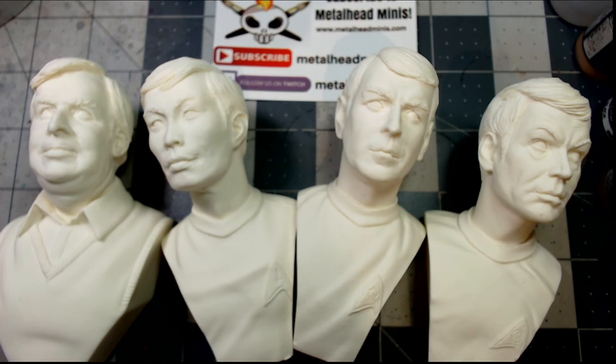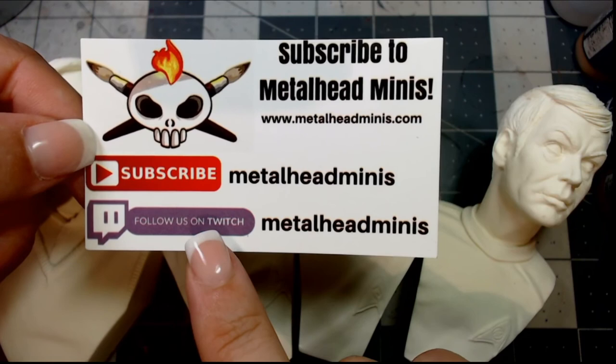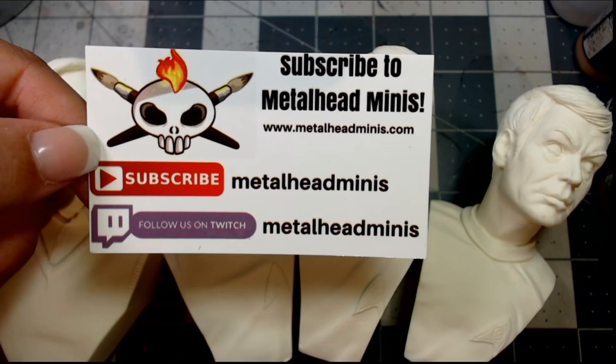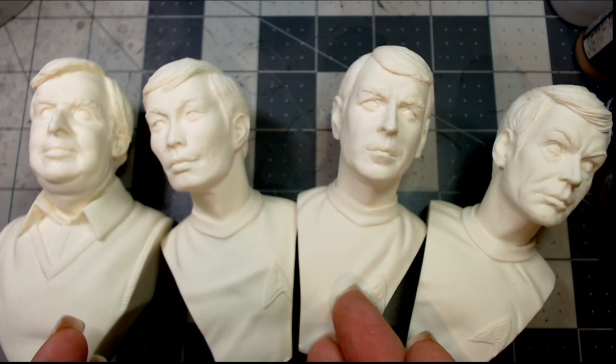Which one is your favorite? Let us know down in the comments below. Be sure to give this video a like and subscribe if you enjoy unboxings, product demonstrations, and tutorials. You can also check us out at metalheadminis.com and follow us on Twitch where we stream three mornings a week on Monday, Wednesday, and Friday. There's also a first set — if you scroll back a few videos you'll see the unboxing of that as well. Hope you pick up these models — thanks so much for watching and have an amazing day!